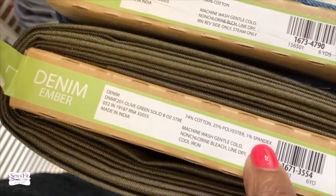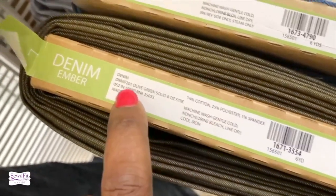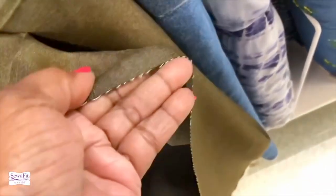Here's a true denim — 74% cotton with some spandex, one percent spandex polyester blend. This is considered eight ounces. Eight ounces is a good weight and it has some stretch to it. Use this if you really want lightweight pants with a little bit of stretch.